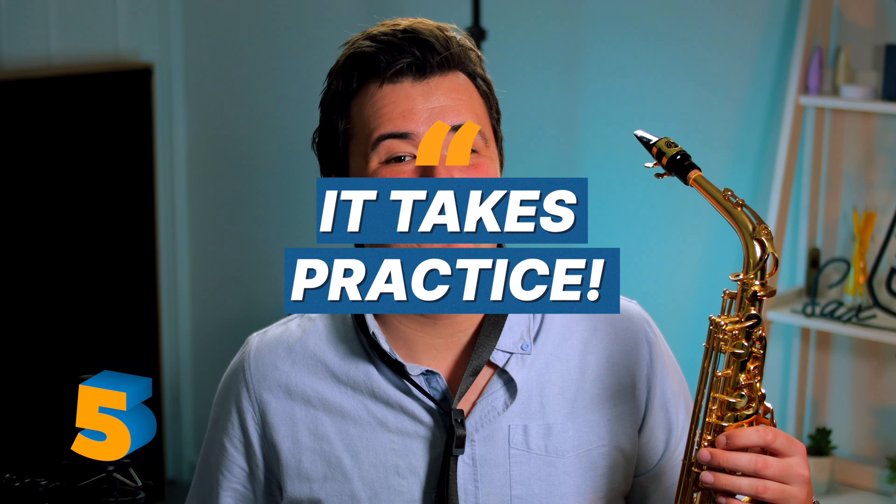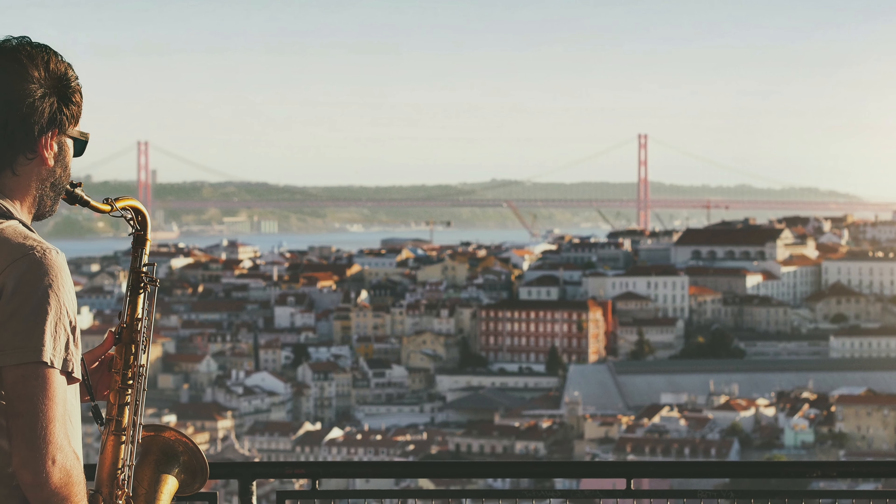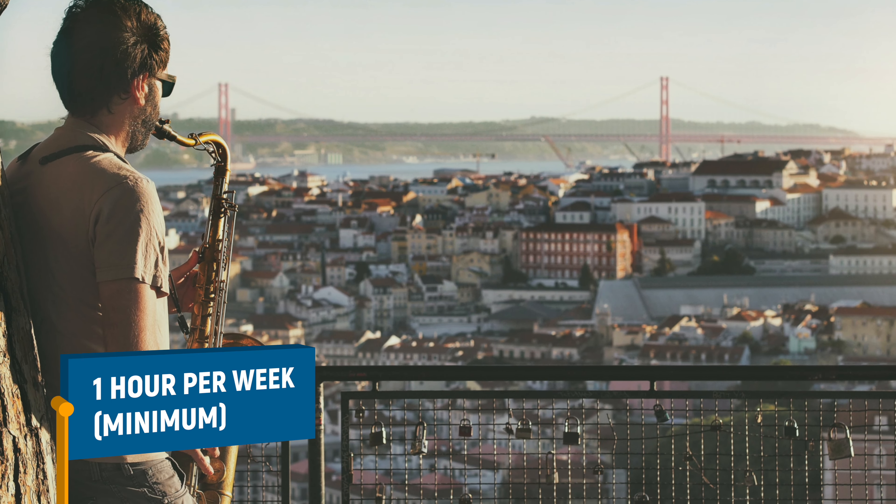Which brings me to my next point: it takes practice. If you want to make progress on the saxophone enough to keep you engaged and feel as though you're accomplishing your goals, you'll need to shoot for a minimum of one hour's practice a week. You could do this all in one go, but a better plan would be to break it up into at least two 30-minute sessions. If that seems like too much because you hate the idea of practicing, I don't know what to tell you. Learning the saxophone doesn't come magically. But if you're learning with a good sax teacher or a good course, the whole experience of practicing should be fun — something that you actually want to do, because if you don't, it's hard to get very far.